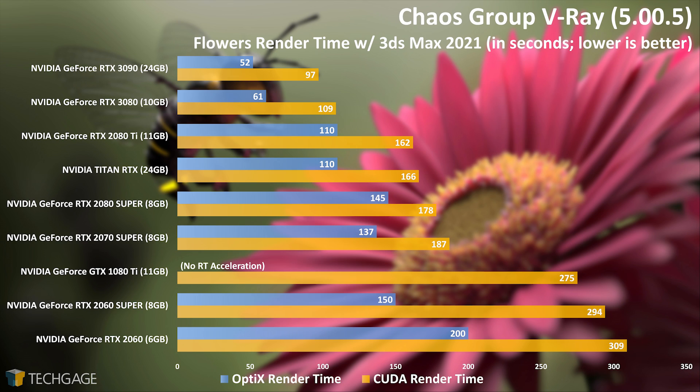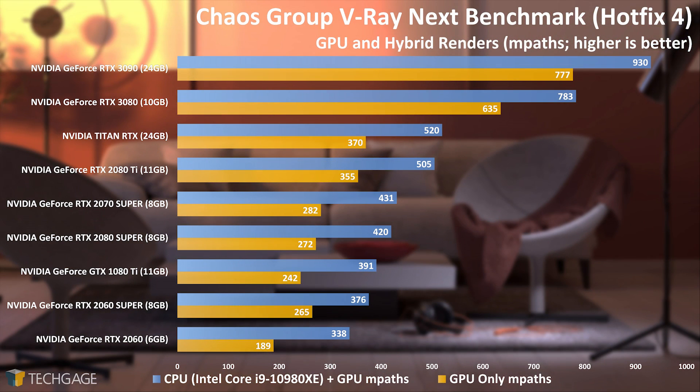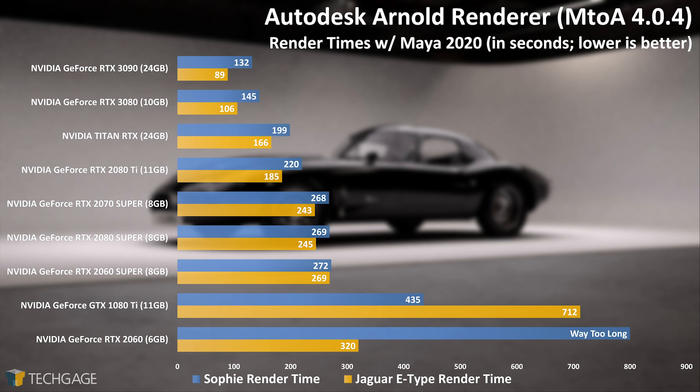The results from the standalone V-Ray benchmark, which is based on the older V-Ray 4 engine, puts the RTX 3090 in an even better light, boasting a 19% gain over the RTX 3080, similar to Octane. We're hoping that Chaos Group has a new version of this benchmark planned, since V-Ray 5 did in fact improve CUDA performance, and a way for end users to easily test their OptiX capabilities is always helpful. In an example of two projects not scaling exactly the same, the advantage of the RTX 3090 over the RTX 3080 in the E-Type test was more pronounced than it was in the SOFI one. But the best comparison to the RTX 3090 is the Titan RTX from last gen, which also offered 24GB of memory — compared to that, some major generational leaps in performance can be seen.